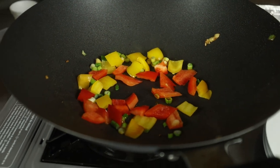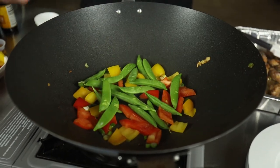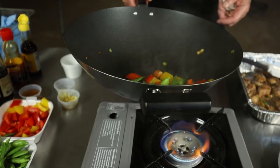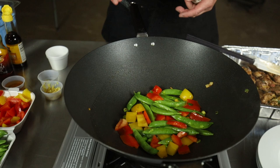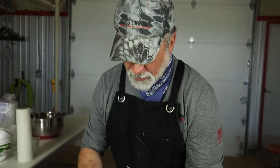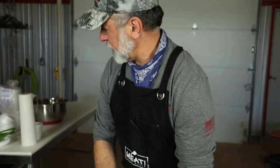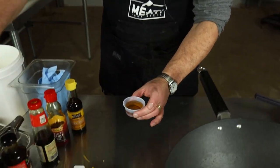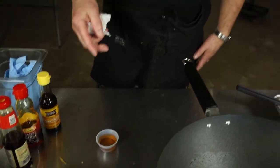We didn't have any snow peas so we're using sugar snaps. You could use asparagus or broccoli. We're going to just cook this up, heat that up, turn it back up full blast. Then we're going to start adding some sauces. What we have here is a little bit of sherry wine, and I always pour the wine or any alcohol into a cup, not out of the bottle — just for a safety factor. Because if you do get some flames, you don't want to be messing with a bottle that's half full.